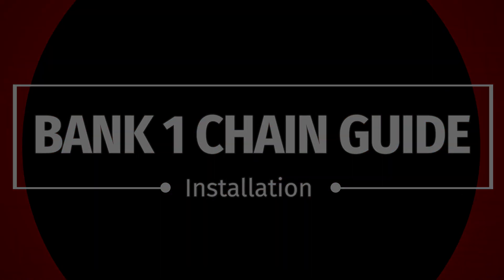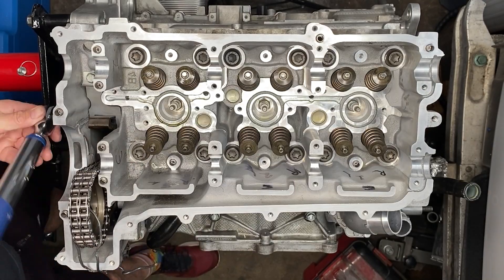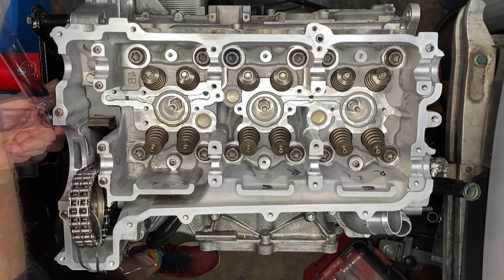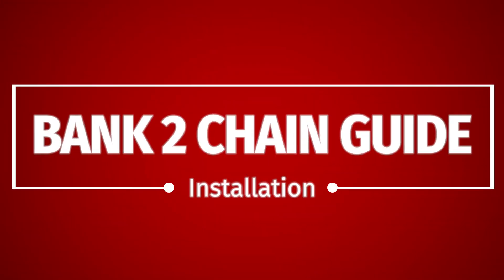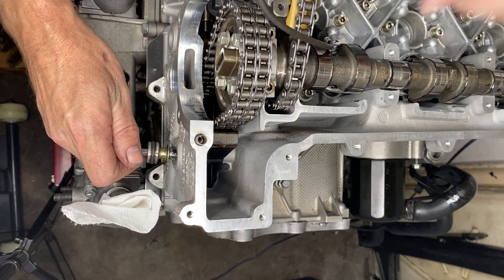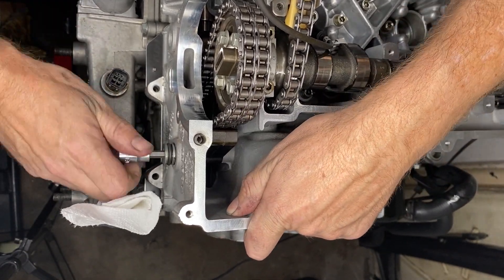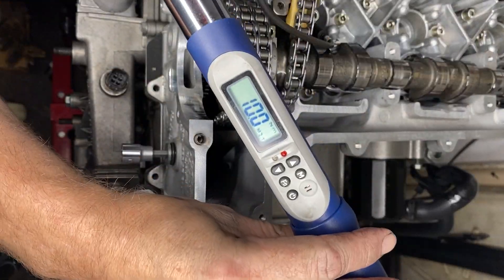Each of the banks has a chain guide bolt to install in the side at this point. Once you've got all of the chain sprocket in place, now is a good time to do it. Here's what it looks like on bank two — they all have that one o-ring that came in our o-ring kit — and we're tightening those to 10 newton meters.